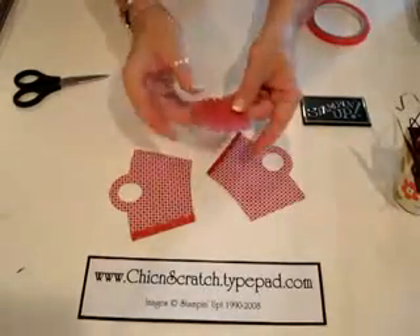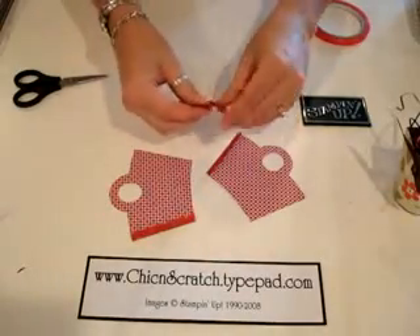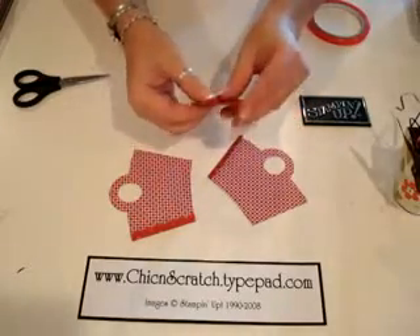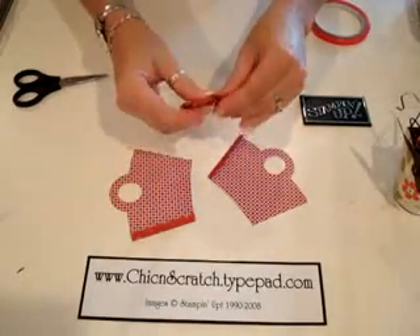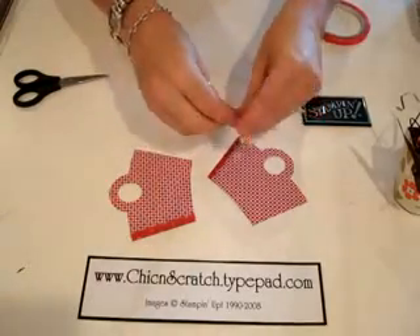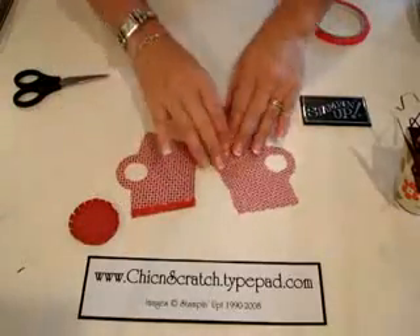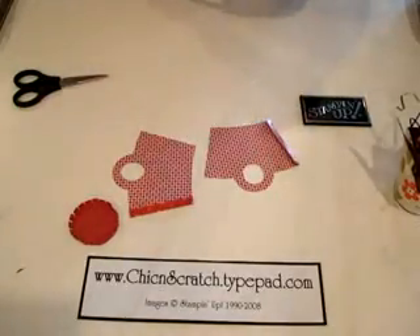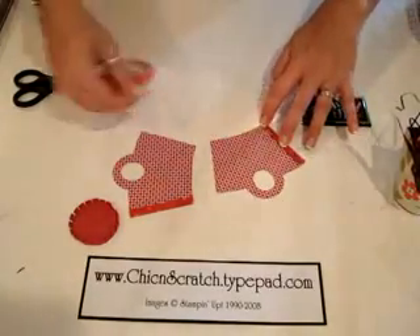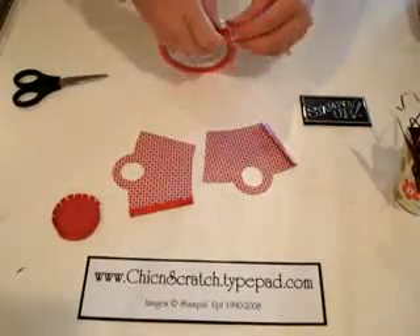For the bottom of the basket, instead of putting adhesive on all of these, I'm going to show you what to do. First, I'm going to fold these over — there is a score line there, so I'm just folding them over on the score line. Then I'm going to put some sticky strip at the bottom here, and what that's going to do is attach this instead of putting adhesive on there.